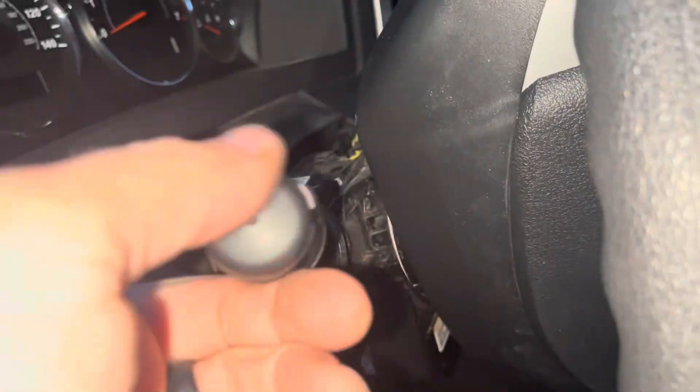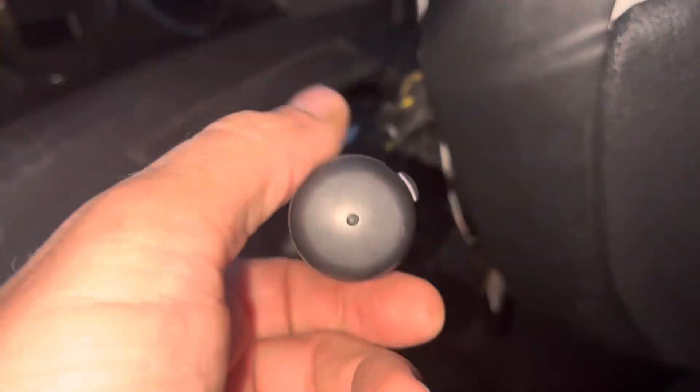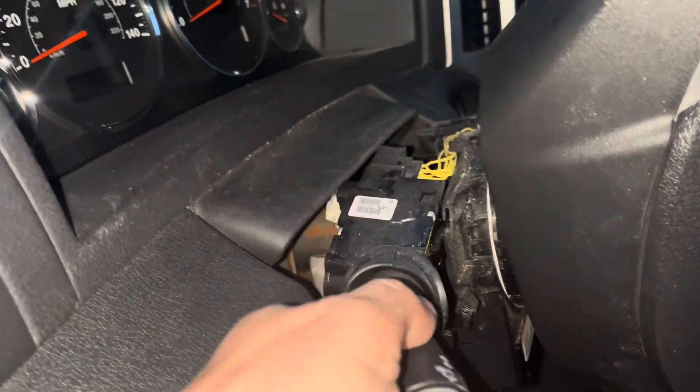The issue I'm having with this is that it didn't want to stay in the up position when turning right. It seems to be doing okay here, but it was kind of intermittent.